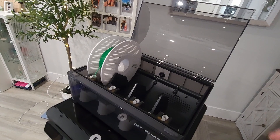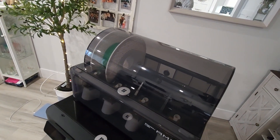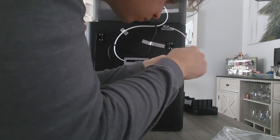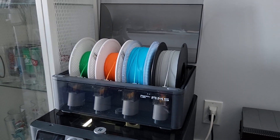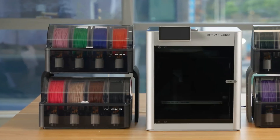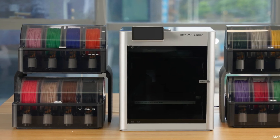Now to answer the question — should you get the AMS system? One thousand percent yes. It was super easy to set up and has been amazing to use. It's nice just having up to four different filaments on standby. And when you want to expand, you can set up three more of these to get a total of 16 filaments.